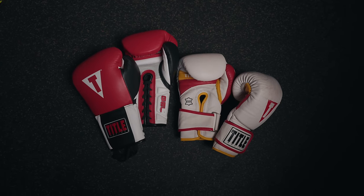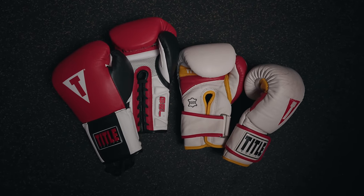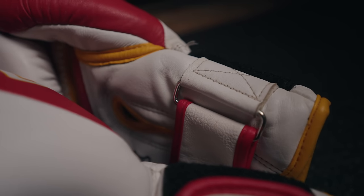Use different gloves for bag work versus sparring. For one reason: safety. You don't want particles and the rough layer of worn bag gloves getting on your partner's face. Bag gloves also break down faster because of the hardware and pounding, meaning the foam breaks down and isn't providing full protective properties for your sparring partner. That's just being courteous and respectful.